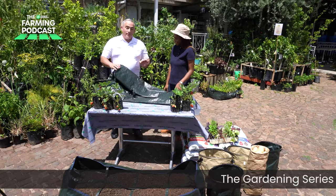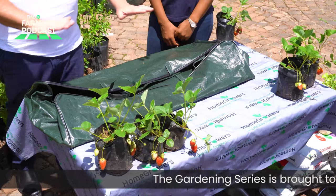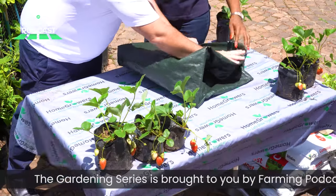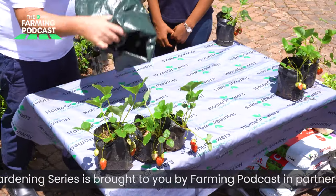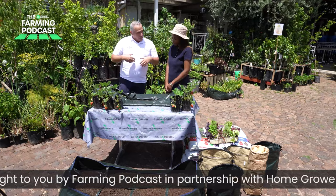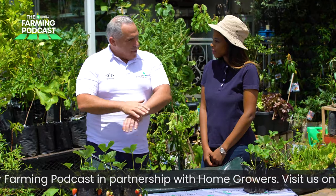Absolutely my pleasure — it's so fantastic to have you here again. This roll-up farm is something very, very special. If you look at it, you'll see it's flat, and there's a reason for that. When you get it, it's actually rolled up for easy transportation — hence the name, the roll-up farm. So you unroll it and you have this bag, and I'm going to go through the technical components around what makes this bag so special.